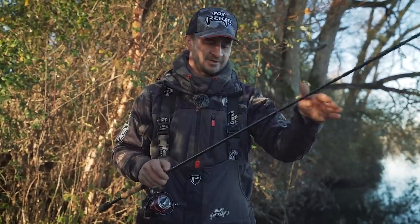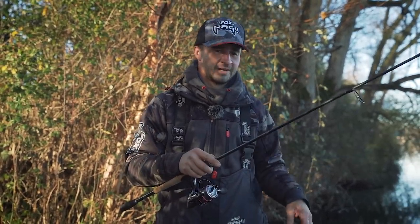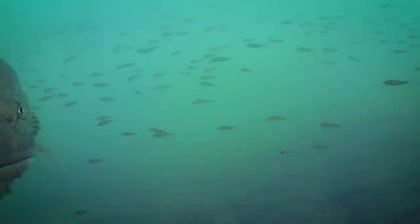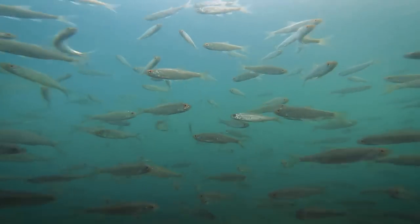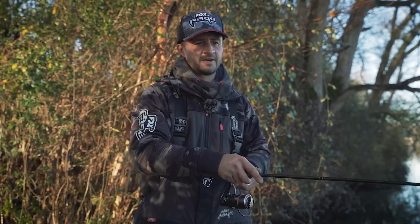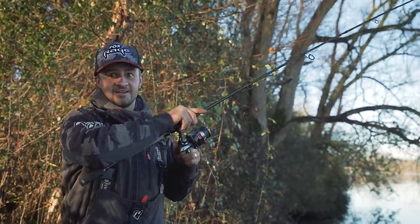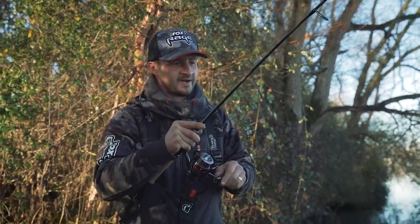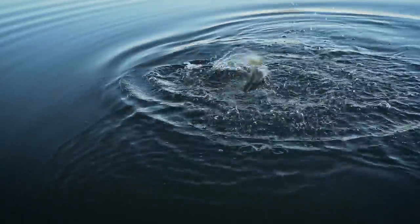We're casting up along the marginal shelf here in these gravel pits - it's a couple of foot deep, 18 inches to two foot in the margins, just goes out for about a rod length and then there's a real steep drop down to 12 to 14 foot. These pike are just patrolling up and down this marginal shelf. We've got loads and loads of baitfish here - that's actually why we're fishing here. Before we started this morning we did a full lap of the lake and as we came around this part of the lake in particular we saw loads and loads of little roach fry. That's why we've set up here - it's absolutely perfect for our finesse system to imitate the small fry that the pike are feeding on.